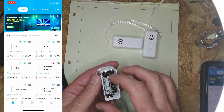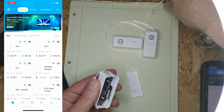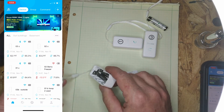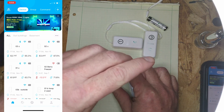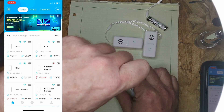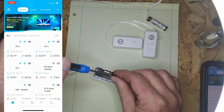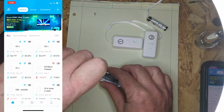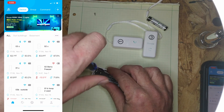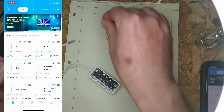I was watching a Big Clive video recently and he showed us how he protects some of the circuit boards from the products he uses from moisture. That looks pretty interesting because I have experienced moisture damage with these.